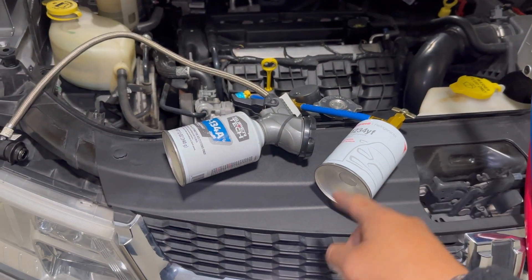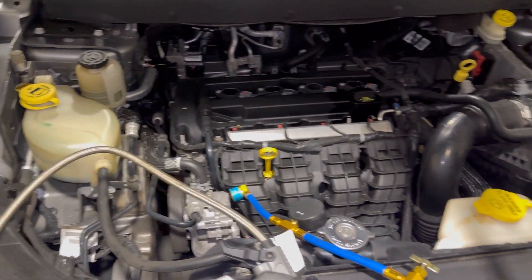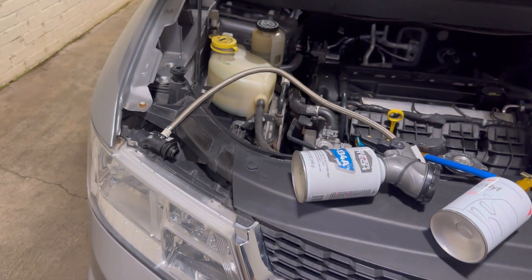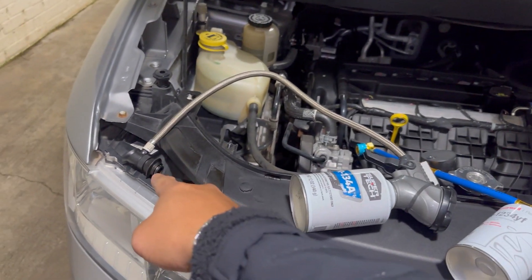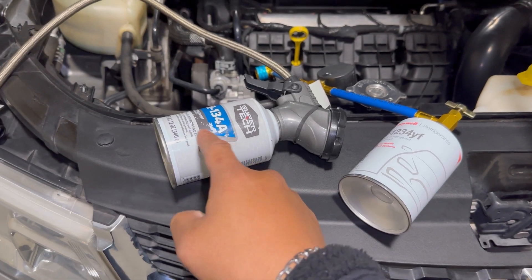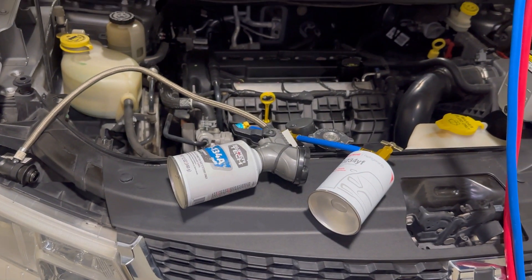Can you mix both of them? The answer is no, you cannot mix both of them. But if you do want to convert your AC system to R134a, you're going to need to vacuum the whole system out using a vacuum pump. Once you vacuum the whole system out, you can buy this adapter right here — this adapter will fit on the R134a port, and then you can recharge the system with regular R134a using this adapter.